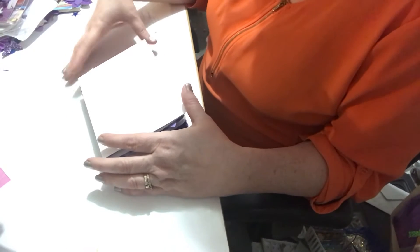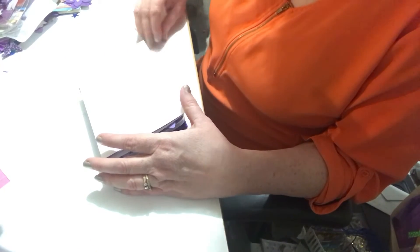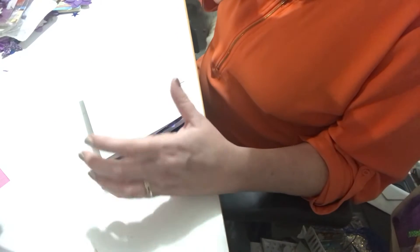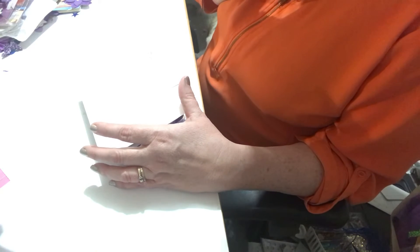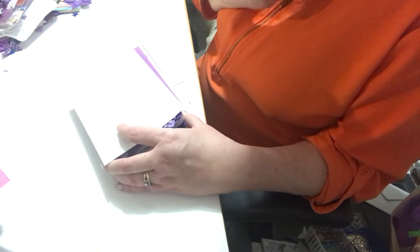Hello everyone, I'm Helen and I'm Cosmos Crafty Mom. I'm doing a quick video response for Tiffany from Nittany's Crafts. She's having a 500 subbie giveaway challenge and what I liked about her challenge was it had something to do with purple. So she is a survivor of sarcoidosis — I hope I'm saying that right — and April is the awareness month, and you are made aware of it by the color purple.